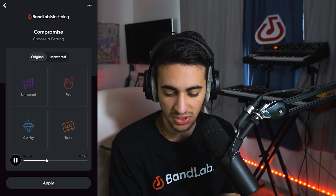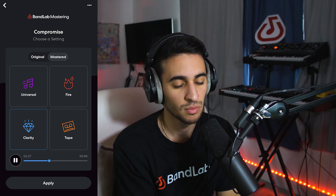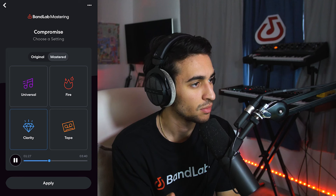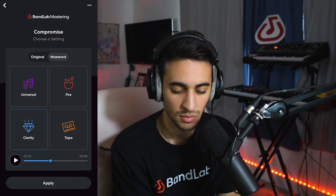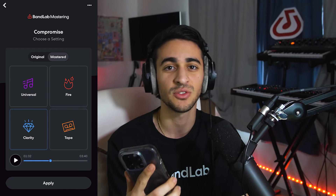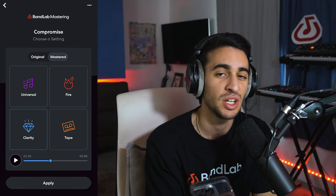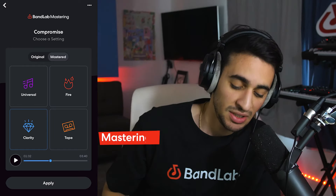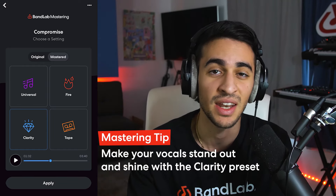Now let's move on to the Clarity preset and do a little before and after again. I really like that one. The Clarity preset is really doing what it's saying — it's giving you a pristine, clear high end and really balancing out the dynamics in your song. You can hear when I turned it on, the song just got so much crispier and it sounded a little bit more alive. I think this preset is amazing, especially for a song where you really want your vocals to shine and stand out and really be heard.